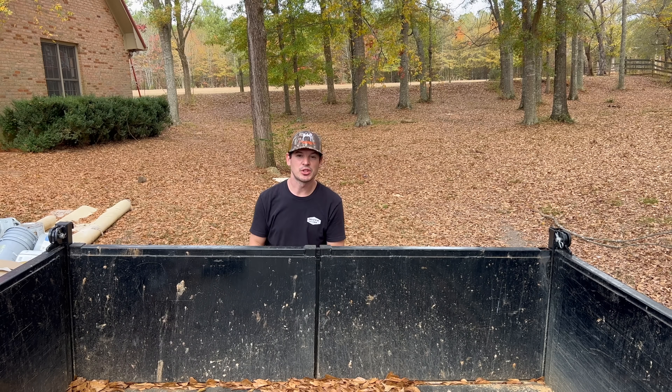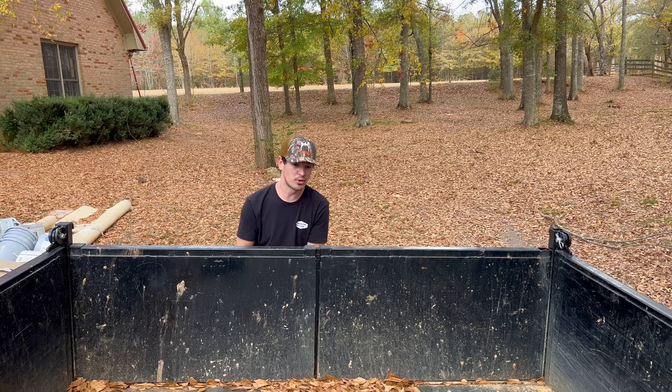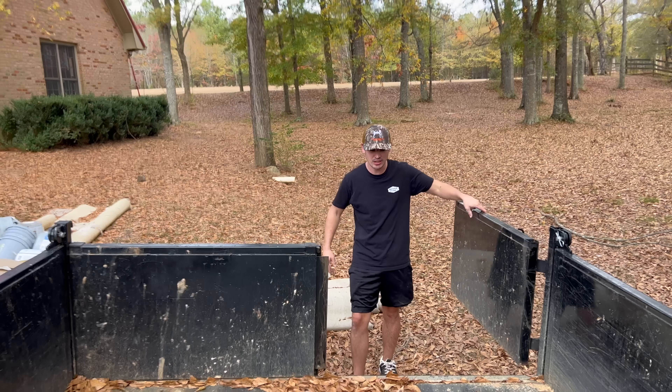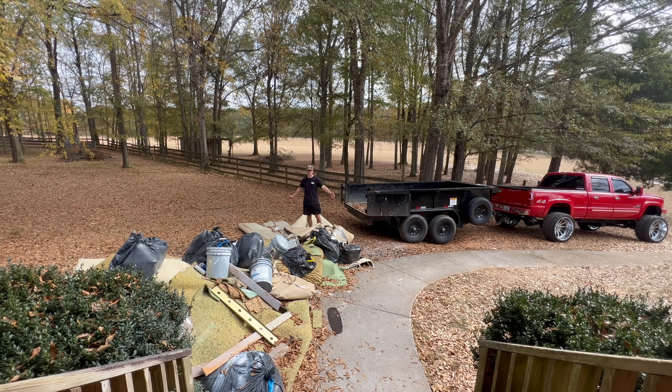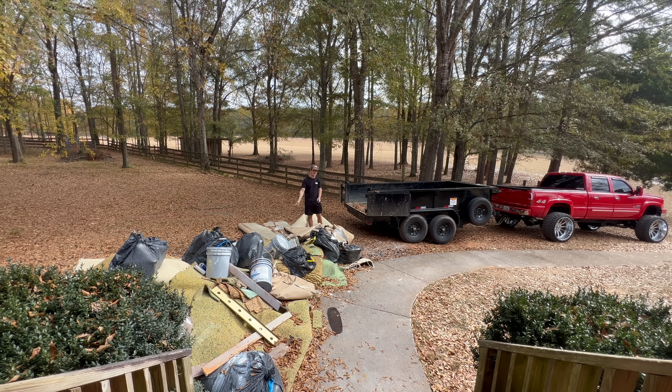Huge shout out to Mead for letting me borrow his trailer — this thing is an absolute beast. It's a proper dump trailer and it's going to make life a lot easier than using my little trailer making like 10 different loads. Here's our beautiful pile of trash which I'm going to try to haul off in one load. This is some really heavy carpet padding, buckets of paint, trash. I'm going to have to cut some of this stuff in half just so I can get it on there by myself. Let's start the time lapse and get it loaded.